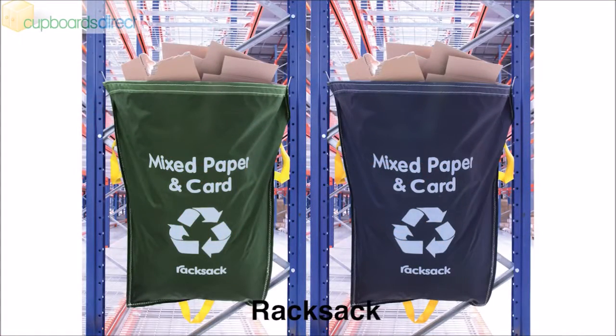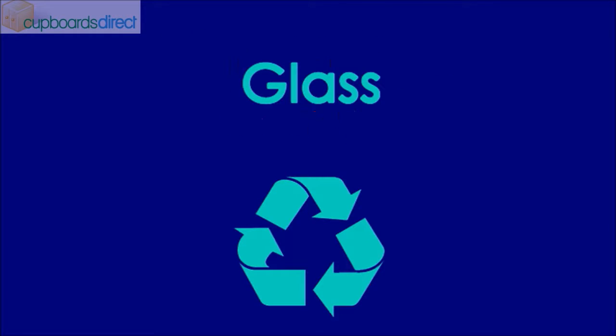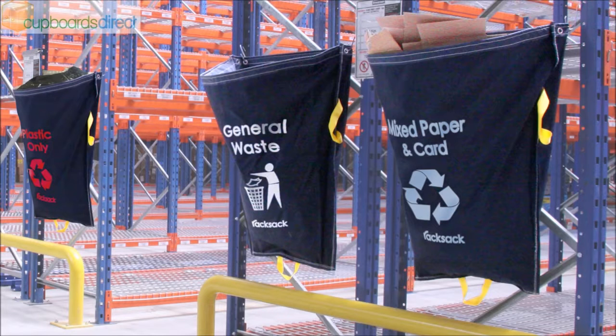All waste producers must take practical measures to ensure separate collection of paper, metal, plastic and glass before it leaves the user's site. Companies can be audited to ensure their waste is being separated, recycled and reduced.